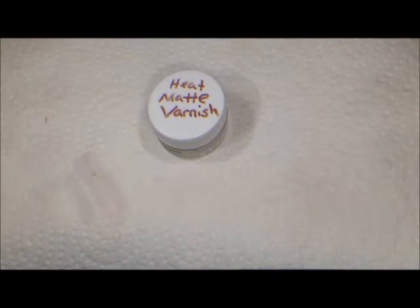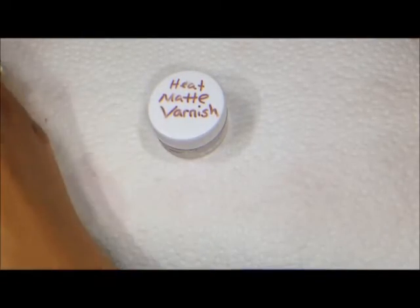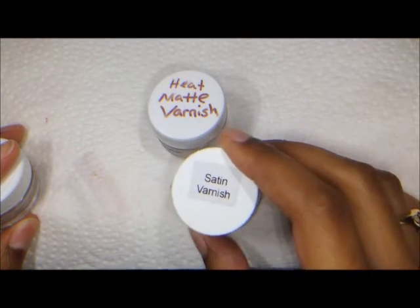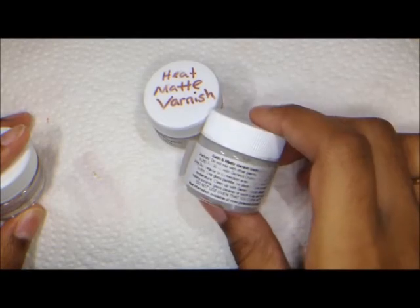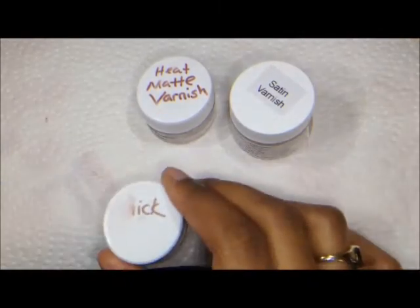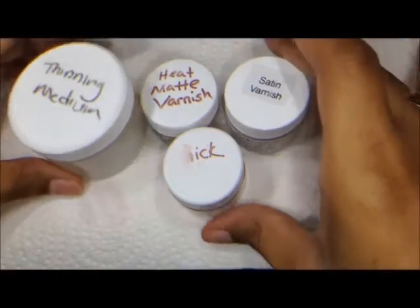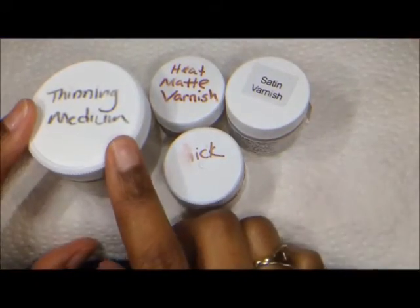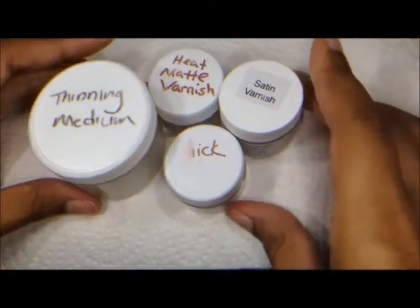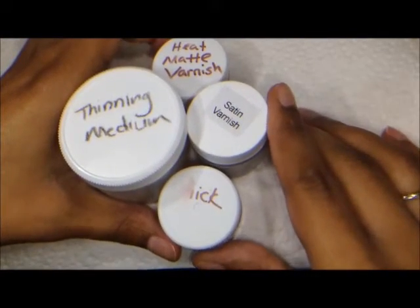It turns out that in the Genesis heat set universe, you actually have a whole arsenal of things that you can use to seal your painting. Another popular option in addition to the heat set matte varnish is the satin varnish, which gives kind of a smooth satiny texture. As well as the thinning medium and the thick medium, which you may be using to spread your painting, shading, or to put together your three dimensional eyebrows. Any combination of these things can make an excellent secret sauce for your doll.